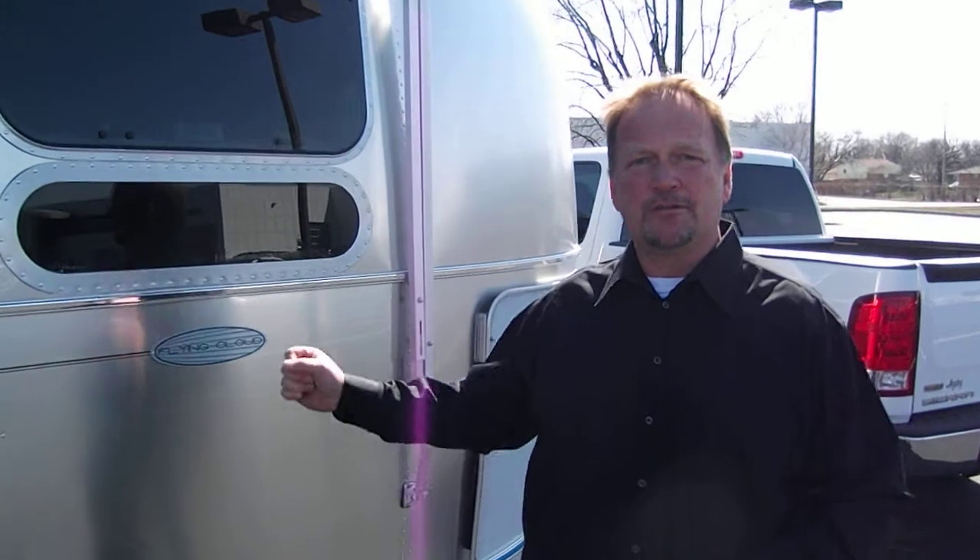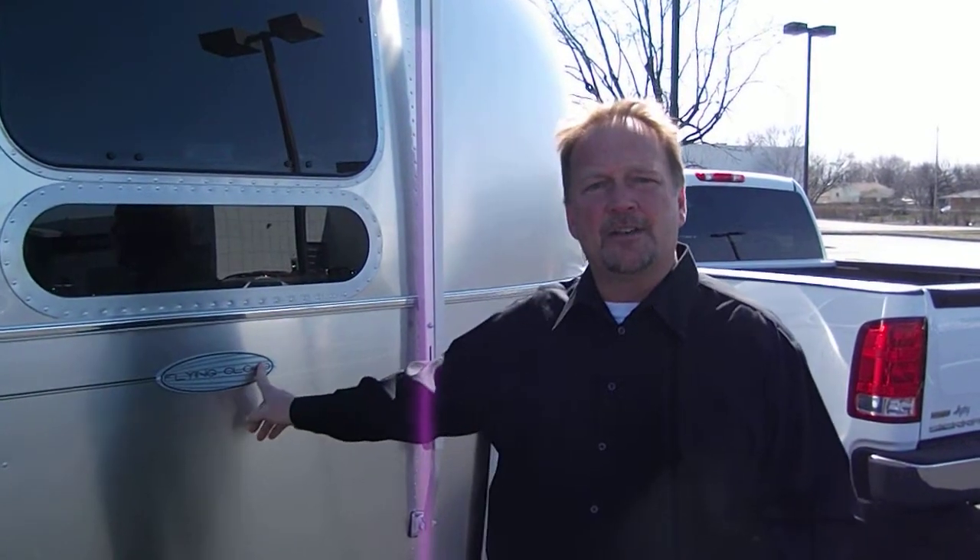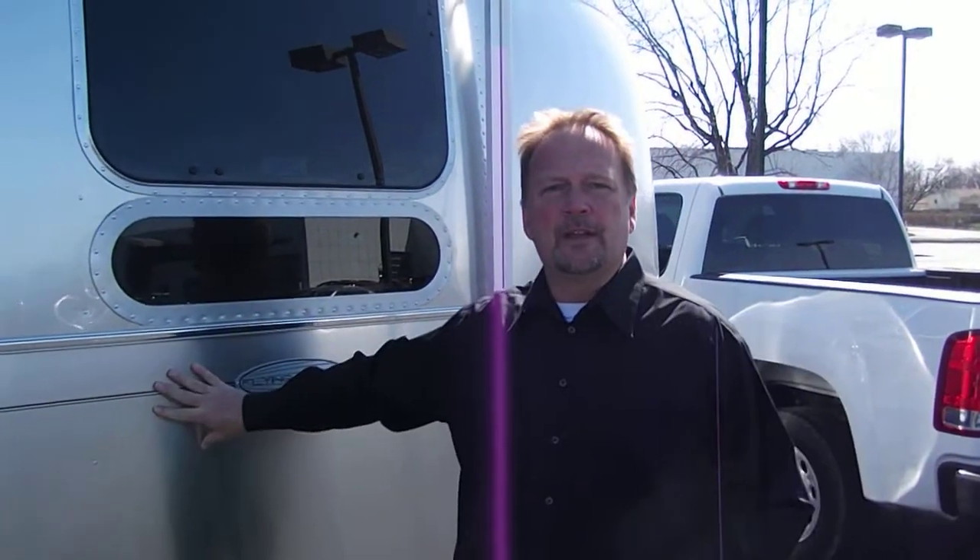Hi, welcome to Haydesee Airstream and RV. I'm Mike. I'm going to show you a few of the fine points about this Airstream 30 FB travel trailer. As you can see, this one is a Flying Cloud edition — Ohio-built Airstream, right by your friends and neighbors right here in Ohio.